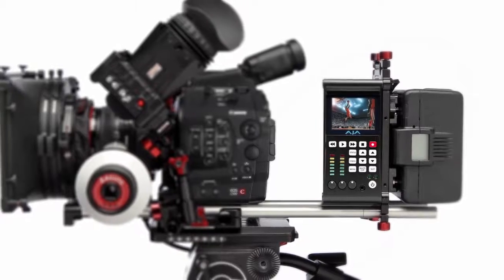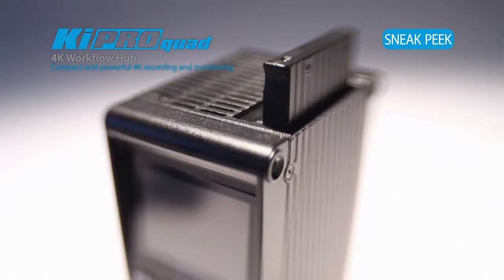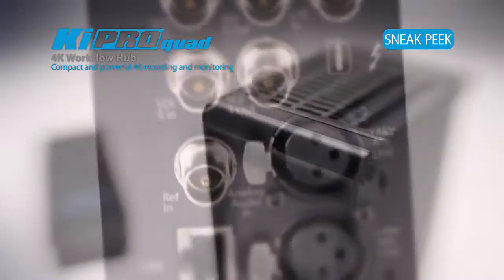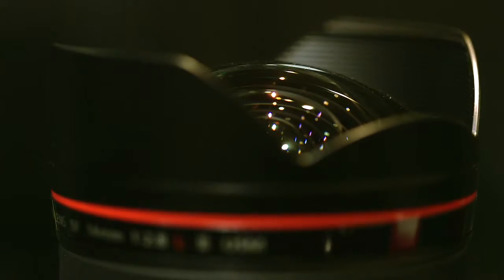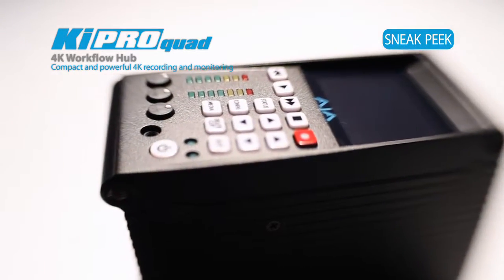Canon customers are going to find several benefits by pairing this amazing new camera with the Keypro Quad: being able to move files at high speed over Thunderbolt, being able to record to edit-friendly ProRes files, and being able to work faster — bringing that lens-to-post pipeline to the workflows they use now. The simplest solution for onset and workflow.